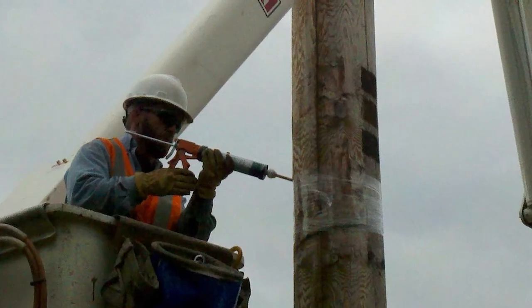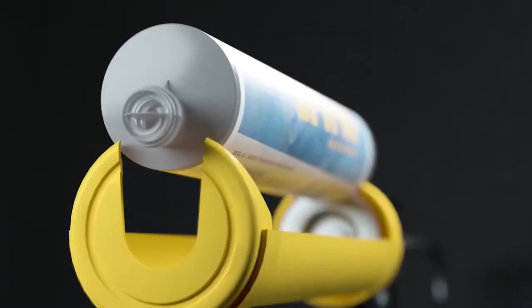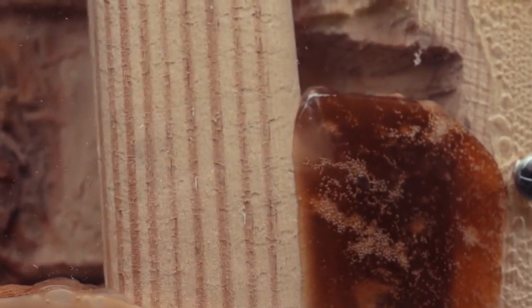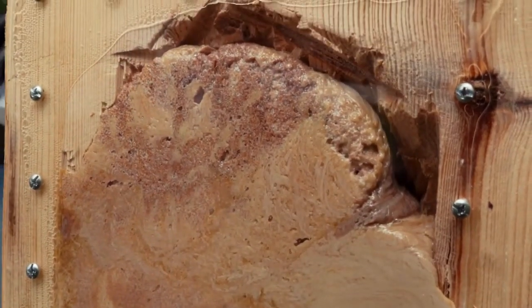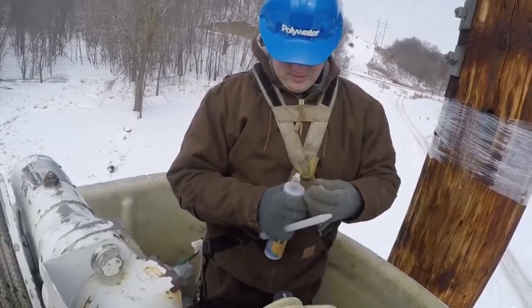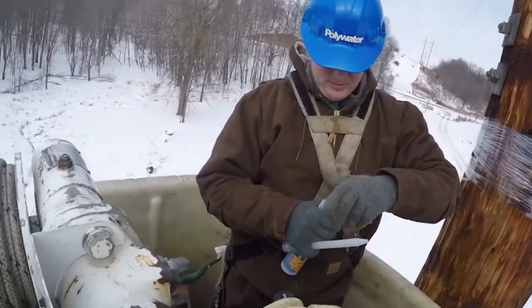Polywater UPR uses a standard high-ratio caulking gun to dispense the material and expands to completely fill a variety of irregular-shaped cavities and cracks without additional drilling to effectively fill the area. Partially used cartridges can be resealed and reused for a new repair.